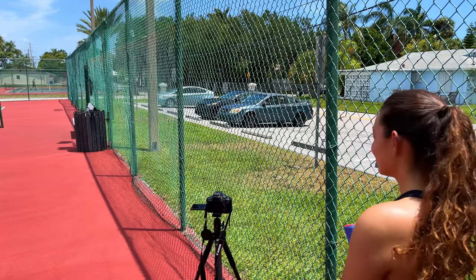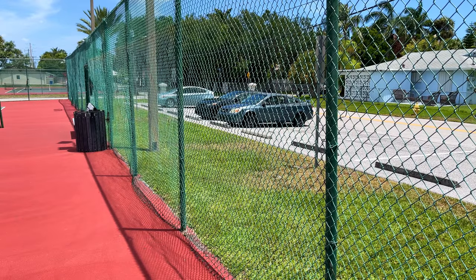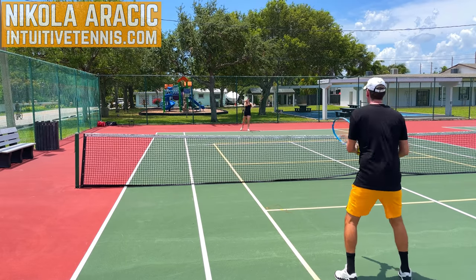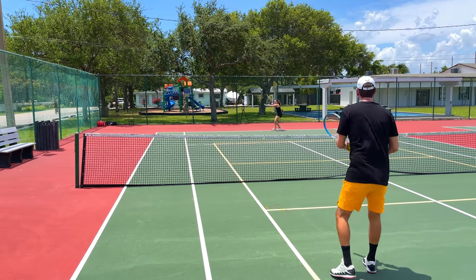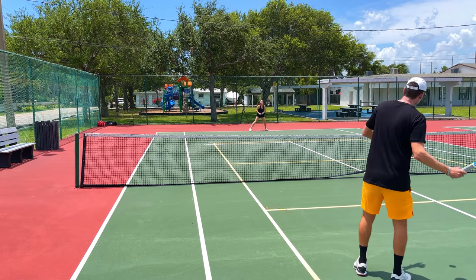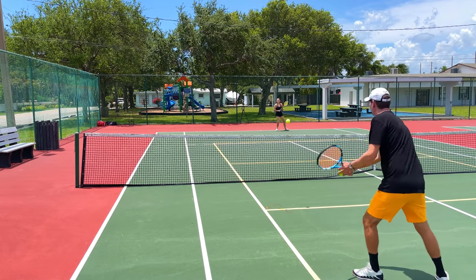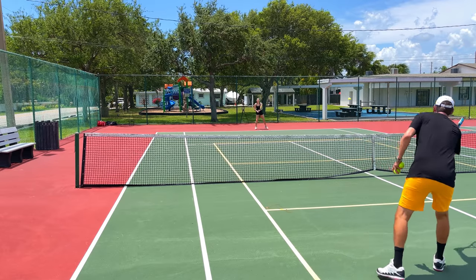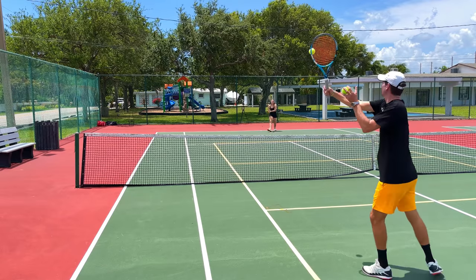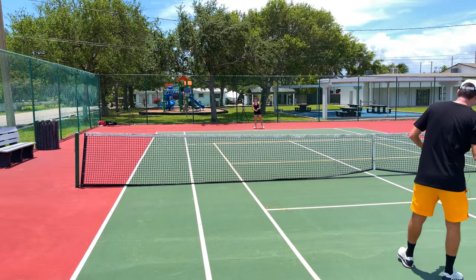Microphone check, one two three, hello — okay, it works. Come on, high intensity! Go, go, go — get in there, get your feet set. Come on, get up, up, up — attack the head, nice job.